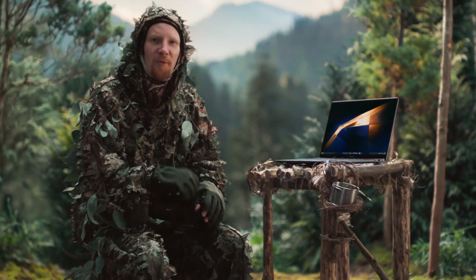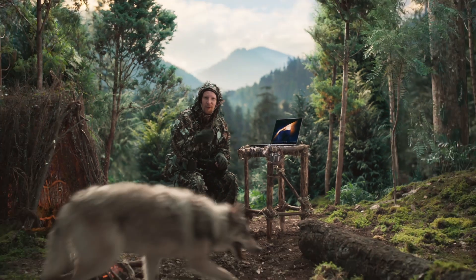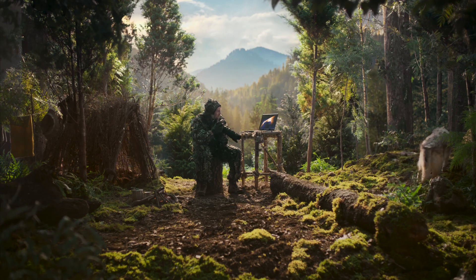Finding the perfect laptop for editing photos used to be as elusive as capturing the perfect picture of a wolf during the golden hour. But now there's the Galaxy Book 4, my new way to PC.